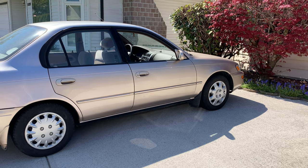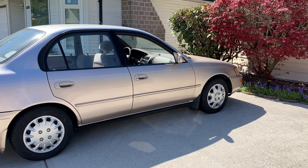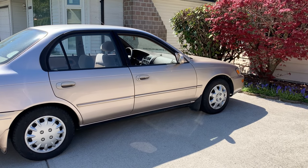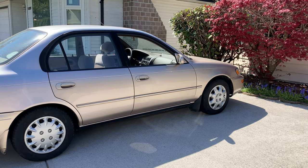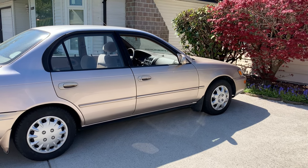Today we have this '97 Toyota Corolla and the passenger front door doesn't want to open. You can't unlock it, you can't lock it, you can't open it from the inside, and you can't open it from the outside.